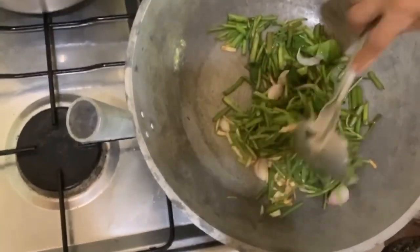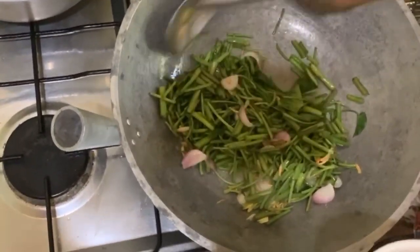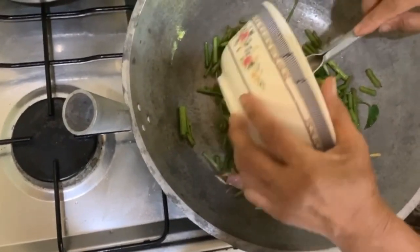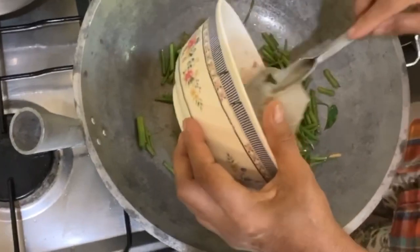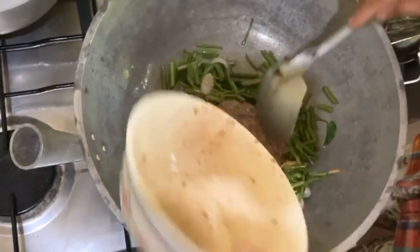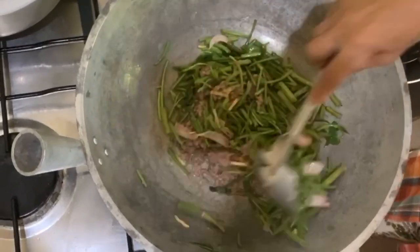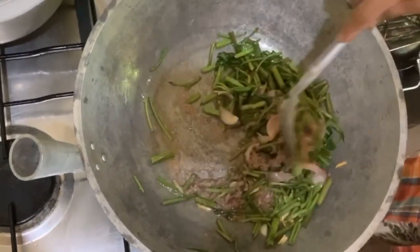We mix the bagoong with some water so it's not gonna be lumpy. About half a cup of bagoong — there it is. No need for salt because the bagoong is already salty.